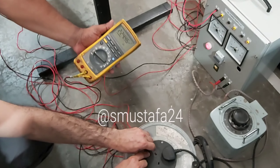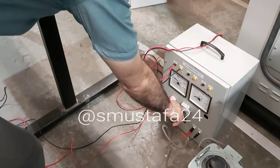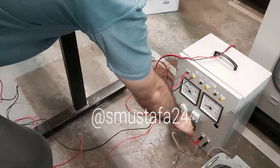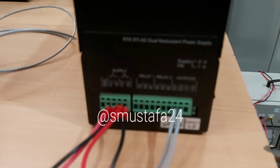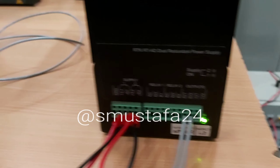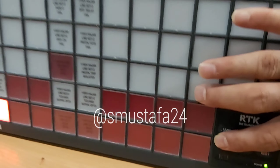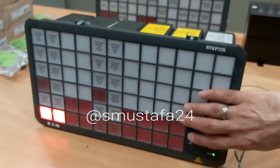Okay wonderful. Now check the indication — the DC indication is not coming. Okay, now turn on. Wonderful, the indication is coming for all of them. Now it's okay, all the indications are coming. Yes, okay.